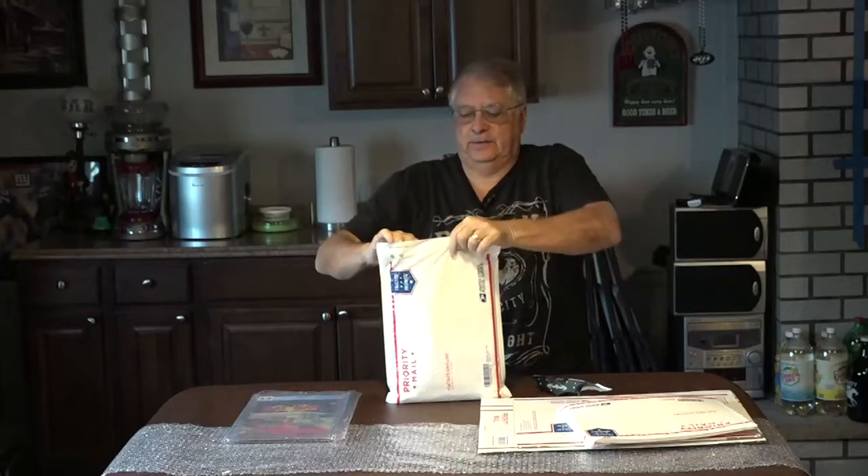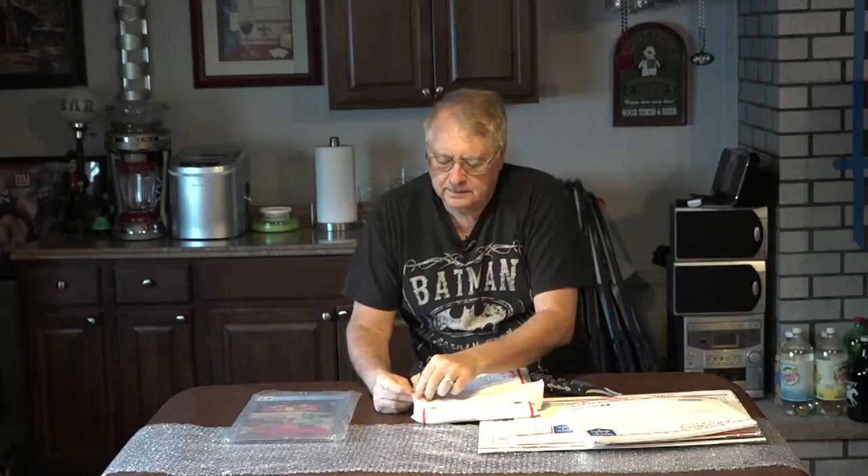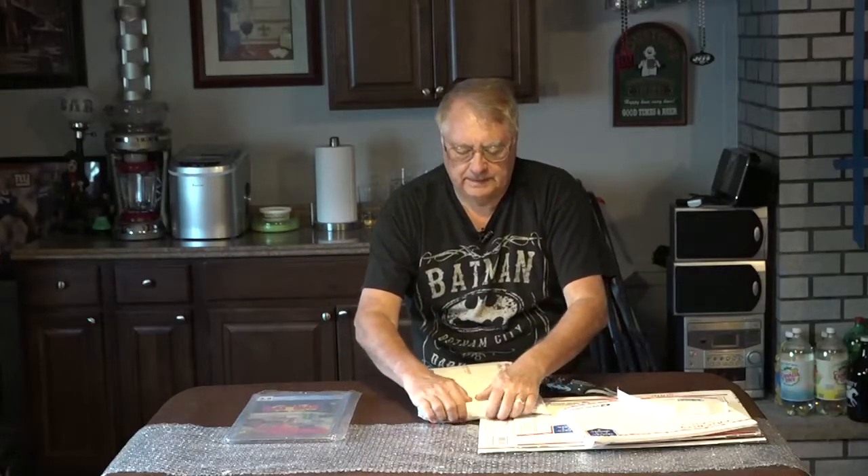On the second bag I'll take off the adhesive cover and just cover it up. Now it's sitting in here and it's already in bubble wrap. I still have bubble wrap here that I could wrap around it.